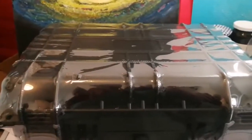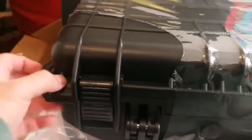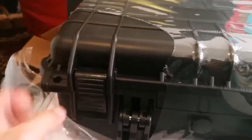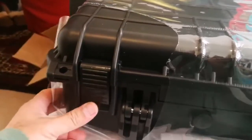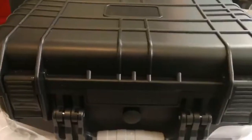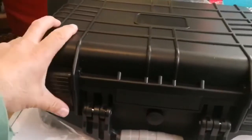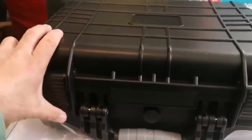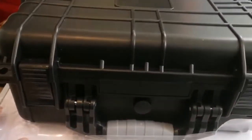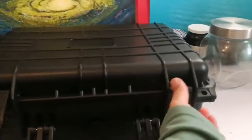That's lovely. Let me open and see. The lock looks a little loose, but we will see anyway. Let me just open the rest. Let me just remove the plastic completely. Nice place — let me just open it and see how it will be.